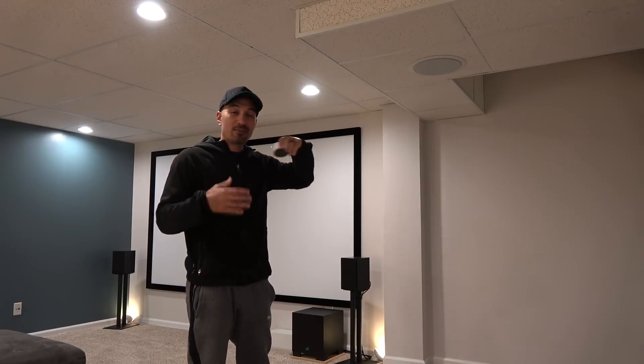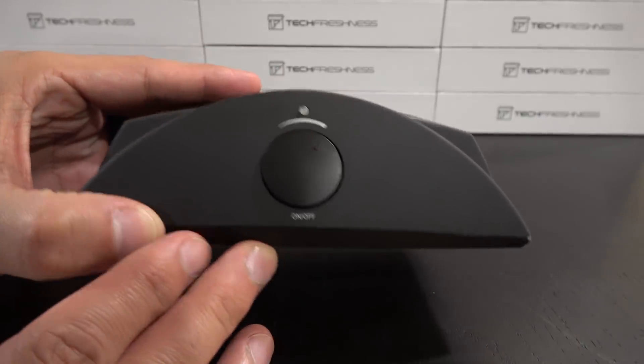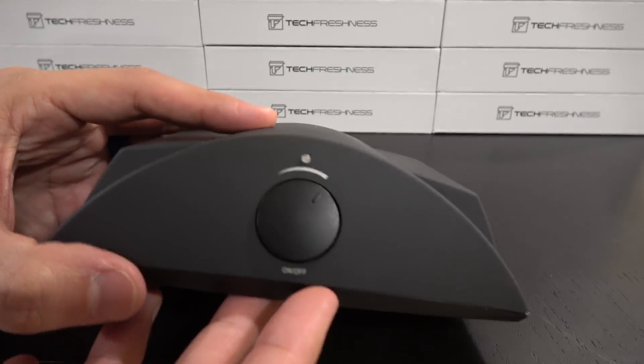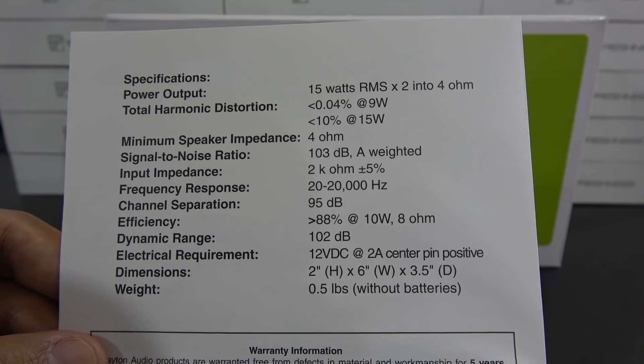I thought I would put the Echo up in my ceiling, which would be pretty cool — give it a little Iron Man Jarvis effect. Being raised up, it would also pick up voices a little better. And I'd go ahead and use these ceiling speakers to have Alexa's voice come down from above for a more futuristic feel and better sound. To do that I had to figure out how to hook up the speakers, since they're not powered, so I ended up getting a little two-channel stereo amp — the Dayton Audio DTA-1, which is a $40 amp, about as much as the Echo Dot itself.